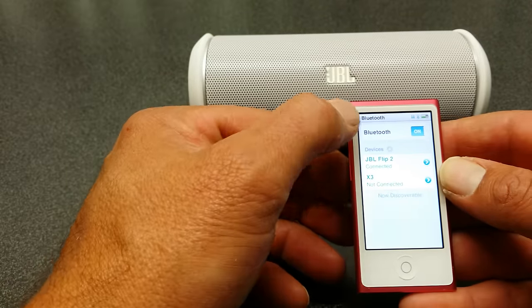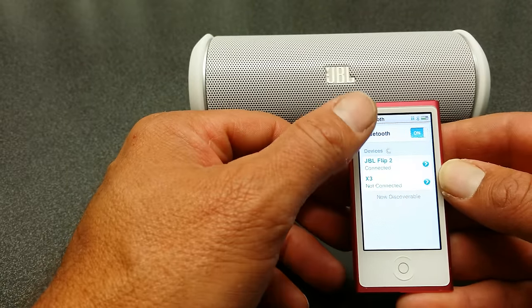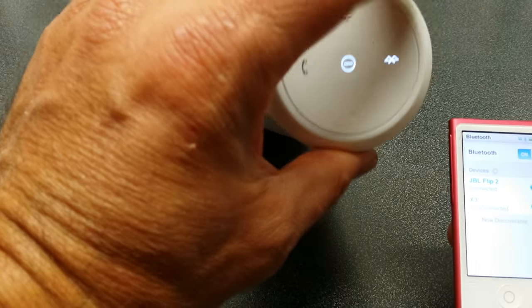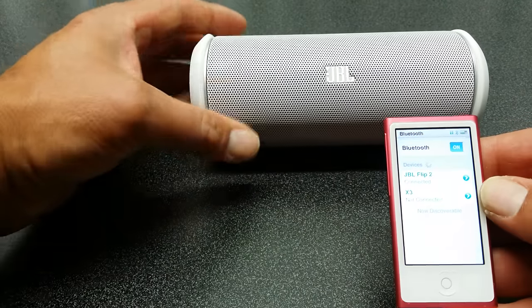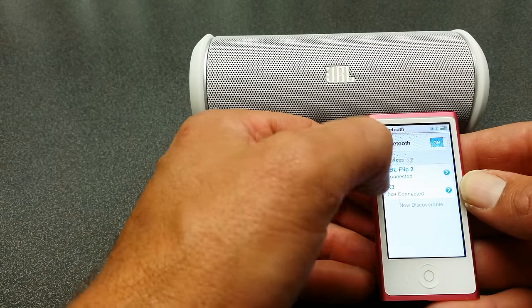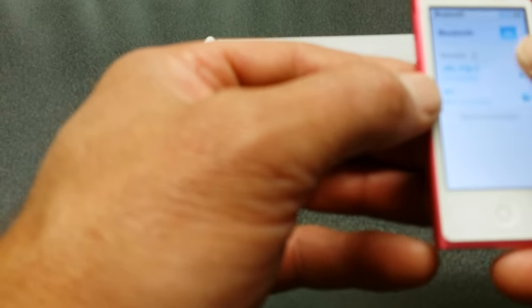What comes up on your Nano is the list of devices in the area that are able to be accessed via Bluetooth. I've already connected this, so you'll only need to hit that Bluetooth button once. Once it's been selected, it's automatically retaining the memory of your Nano, and you can see here it says 'connected'.